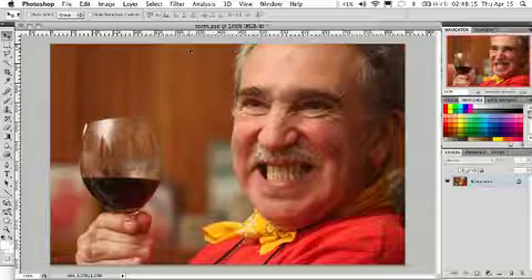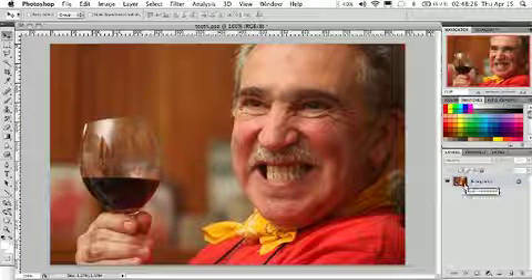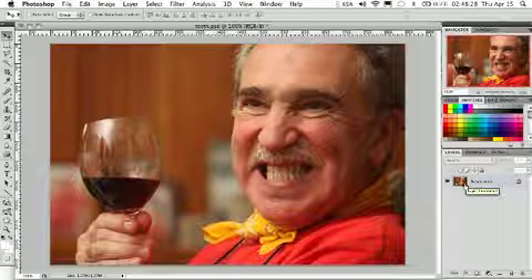In this tutorial we're going to learn how to whiten and brighten teeth, so let's go ahead and jump in. I've opened up my image here in Photoshop and we have just the background layer, and that's the layer we're actually going to use to go ahead and start the process of creating our mask.